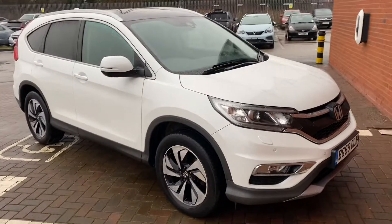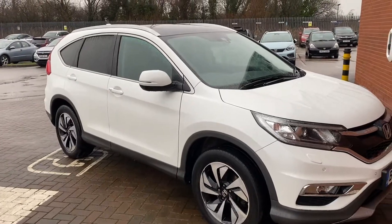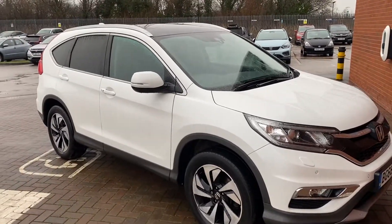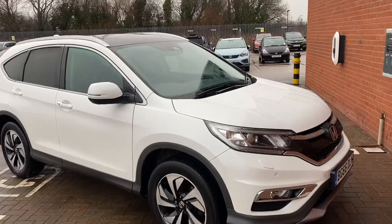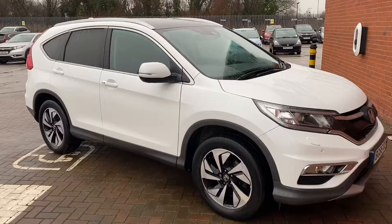Hi, David here with Lancaster Honda. Here we've got a 2016 66 plate Honda CR-V. It's an EX model so you get a few features on it such as panoramic roof and your roof bars. What I'll be doing in this video is just showing you around the vehicle and showing you some of the features you get on an EX model.